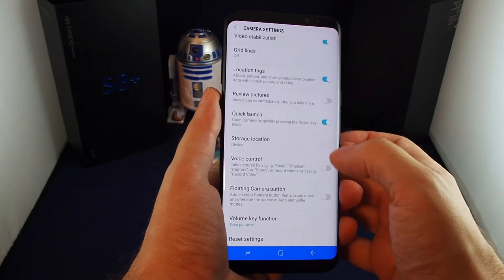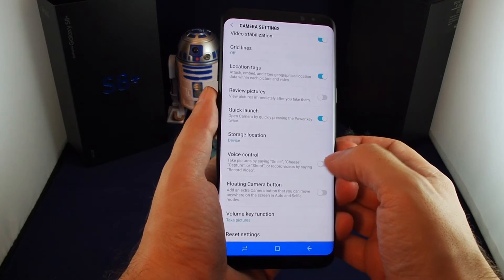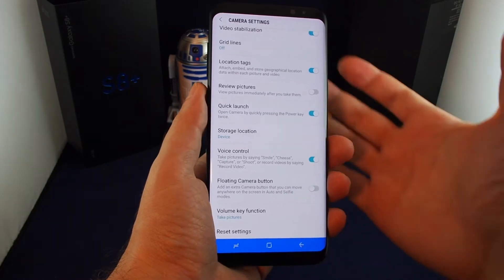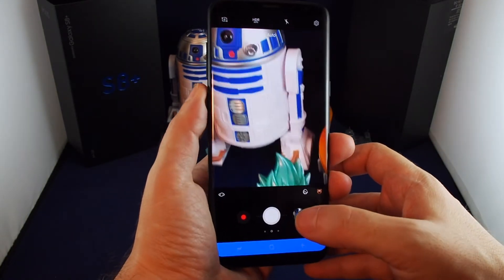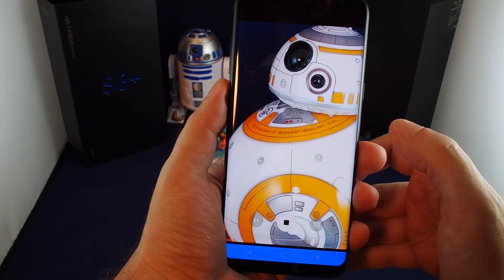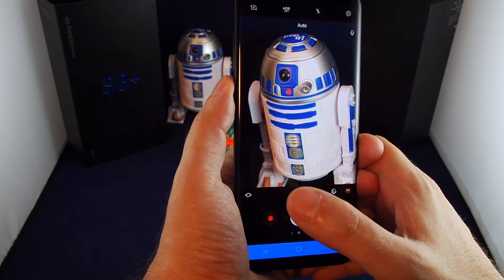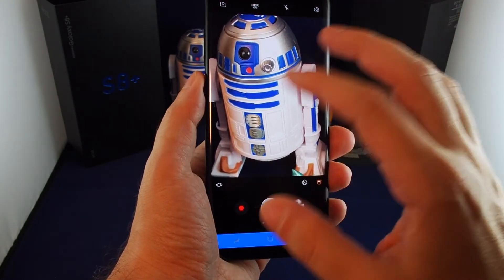Other options include preview/review the picture after it's taken, fast opening, choosing where to save, and whether to save to SD card. There's also voice control — if you're taking selfies you can just say 'smile' or 'cheese,' or even 'record video.' And there's a floating camera button which is useful if you're holding the phone for a selfie and can't reach the shutter. Let's try the voice control — say 'cheese,' 'record video,' 'smile.'